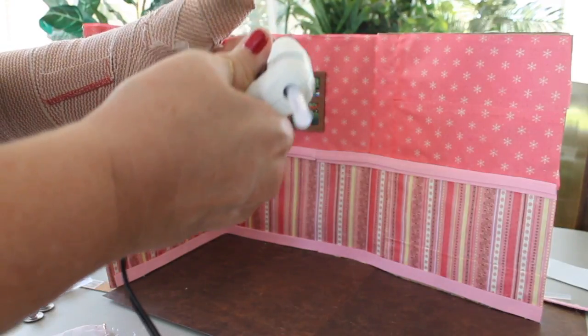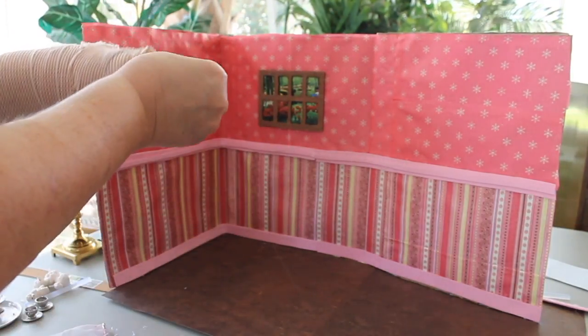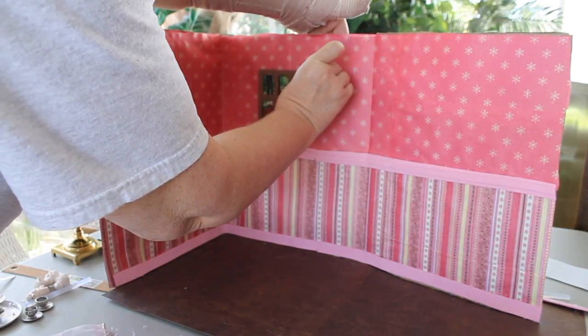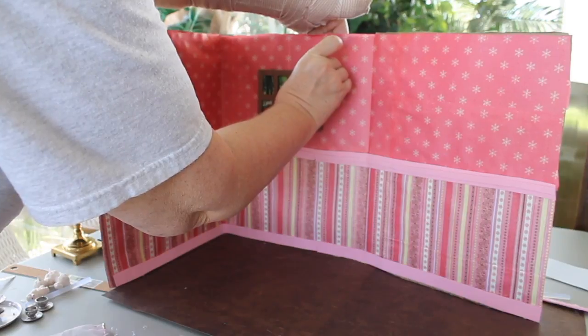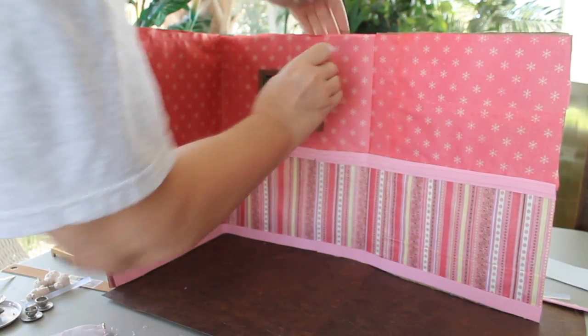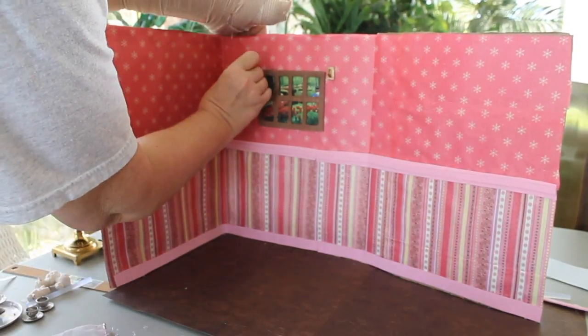Now I'm taking those little hooks that I made out of foam and then painted bronze for the curtain rod, and I'm going to just glue those right at the top of the window at the level where the rod will come right across the top. I hope I get these even!